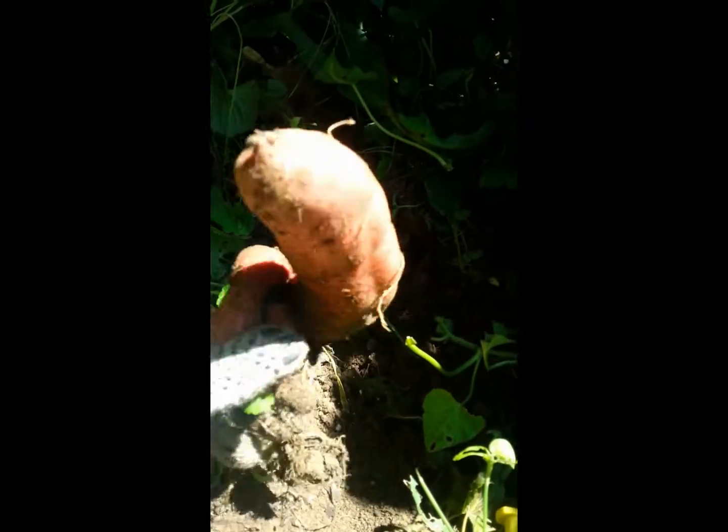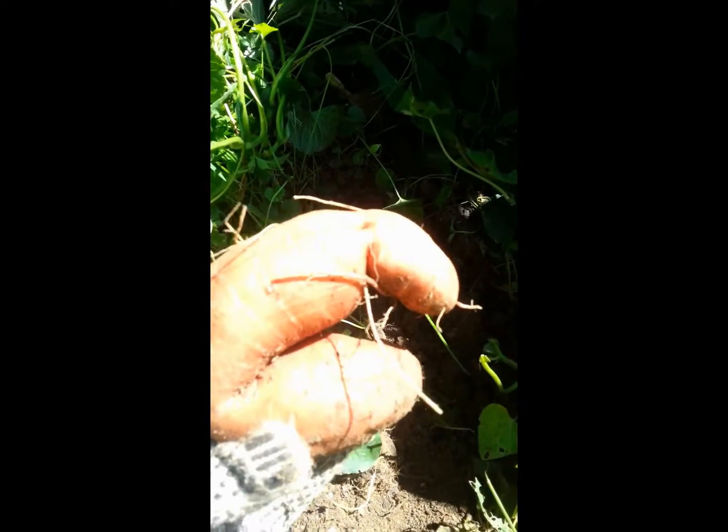Everything is really overgrown. I can barely figure out where I grew it. I think here's another one. Wow, look at that. Amazing. The sweet potatoes in the yard got way bigger than the ones in the front yard.